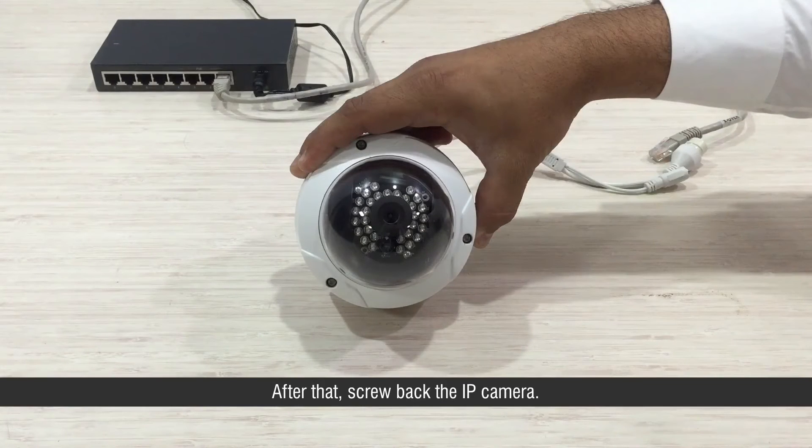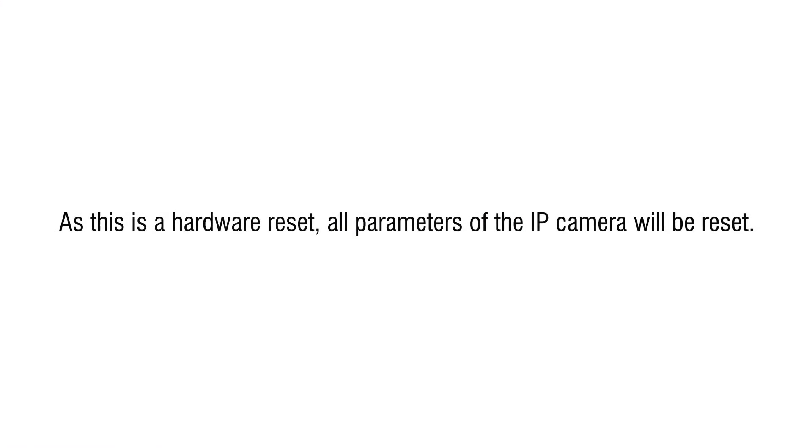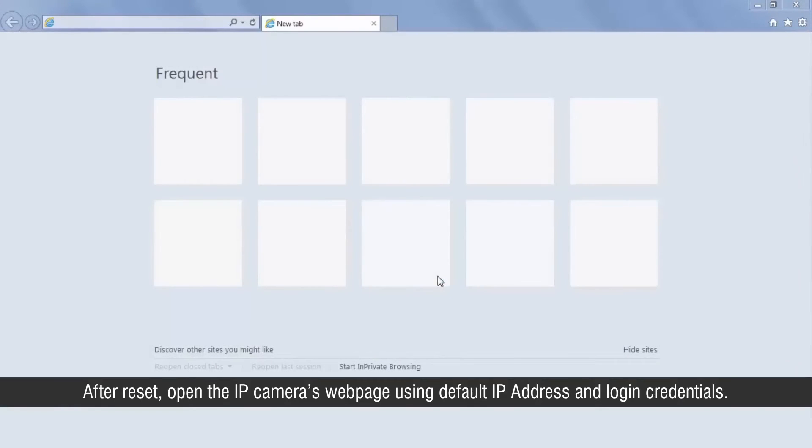After that, screw back the IP camera. As this is a hardware reset, all parameters of the IP camera will be reset. After reset, open the IP camera's webpage using the default IP address and login credentials.